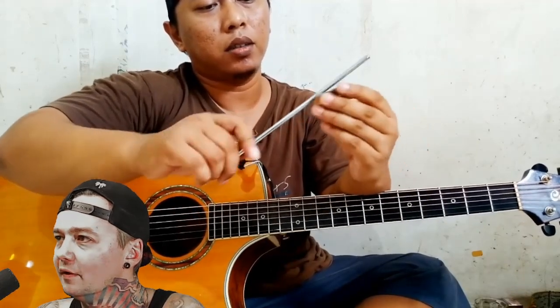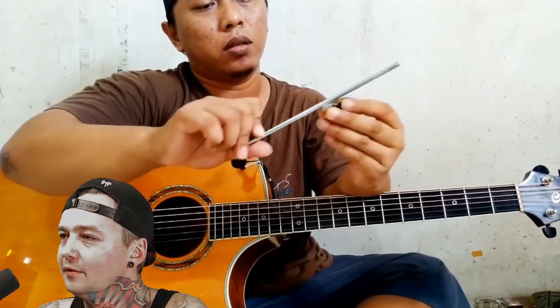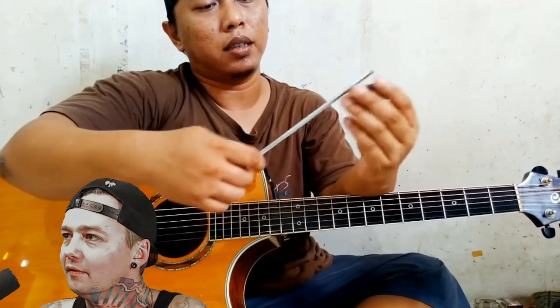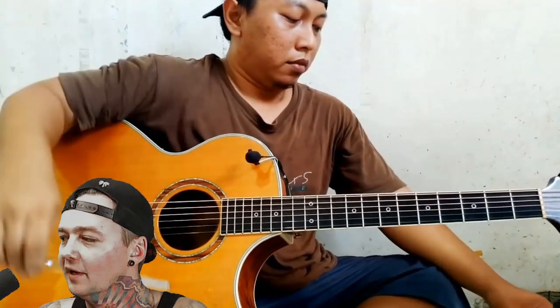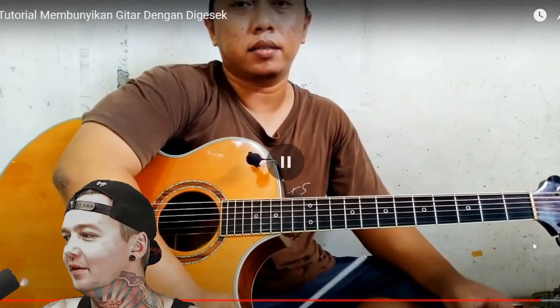I suppose that's to prevent breaking the strings? Amazing. Okay, showing off and teaching at the same time.